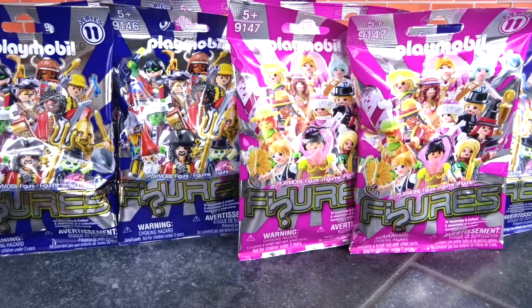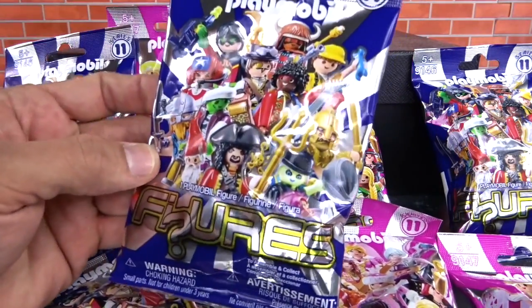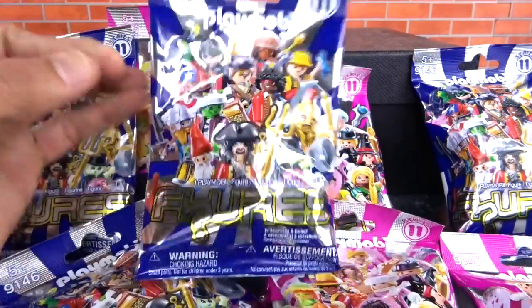Hey YouTube, thanks for clicking on the Toy Doctor. Today we got a bunch of Playmobil Series 11 blind bags. Let's open them up and see what we got. We got the girls and the boys sections. Let's open them up and check it out.